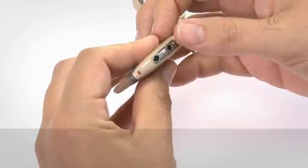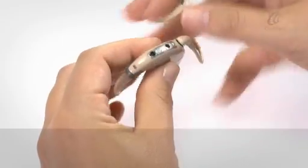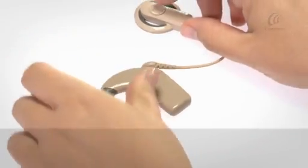To turn off, press and hold the lower button for two seconds. The processor will flash steady orange as it turns off.